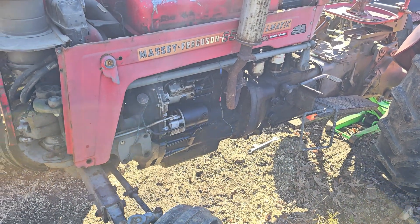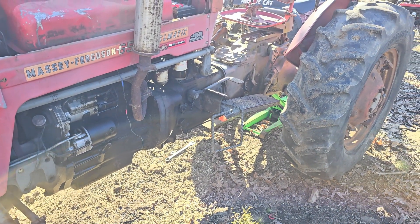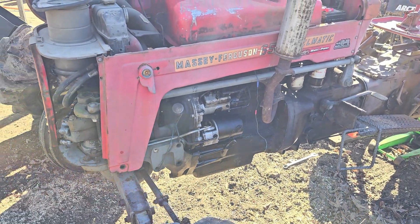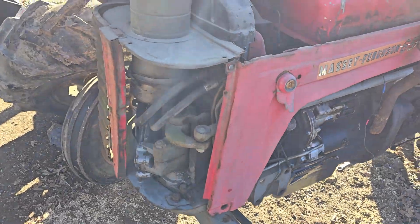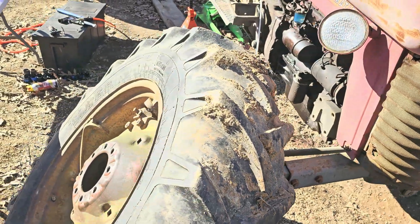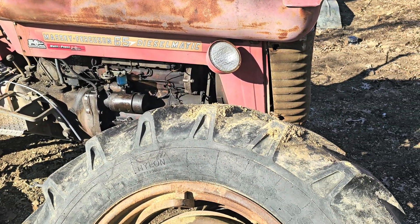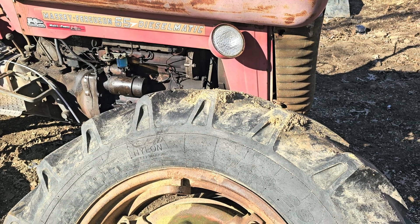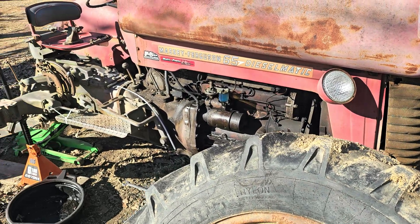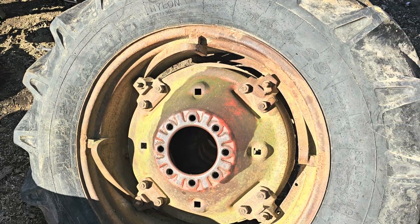It runs real good — four-cylinder diesel. When I bought it, that right rear tire was locked up. The guy said he was plowing and hit the diff lock, locked the rear end up, and he heard a big old pop and something happened. It just quit working, locked up the tire, and it wouldn't spin. He said it sounded like the thing was about to fall apart.